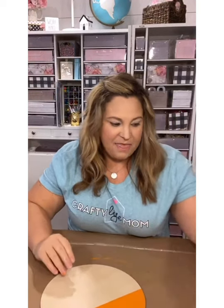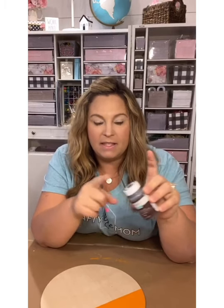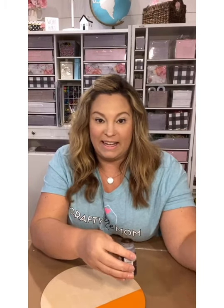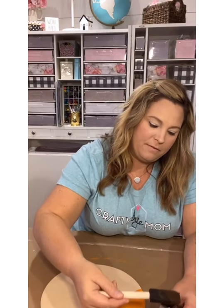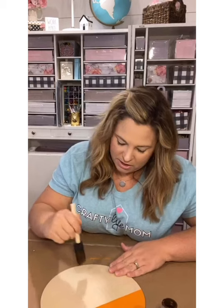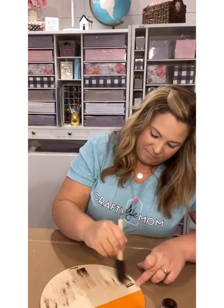Now I'm going to use this water-based wax, which is also Waverly chalk paint brand — but it's the wax, not the chalk paint. This color is 'Antique' and I talk about it all the time. It acts like a stain but it's actually a wax. I love the look it gives on wood projects specifically. I'm taking my little brush, sticking it in, wiping off the excess, and starting from the bottom working my way up so I don't bleed into my orange. I'm stroking it down going with the grain of the wood.